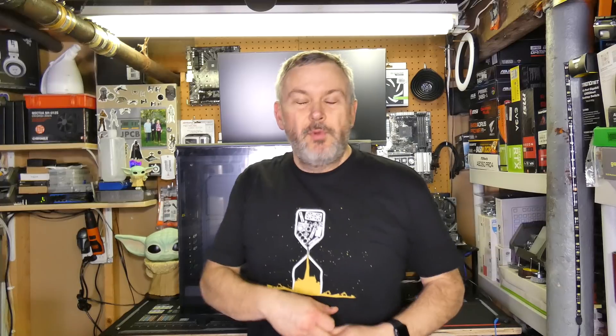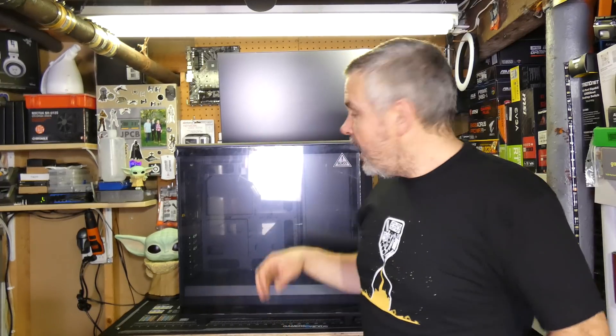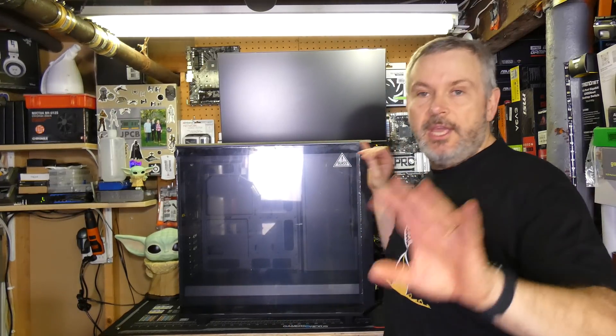It's got three main purposes in life. One, giving you a workout because every time you pick it up you're going to break your back — or at least give yourself some muscles. Two, if you want to play hide and seek it's great to hide behind. And three, it's actually a PC case. Who'd have thought that? So let's have a look at this case. It's massive. End of review. Only kidding.